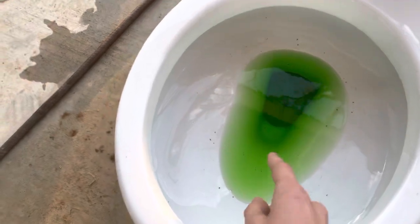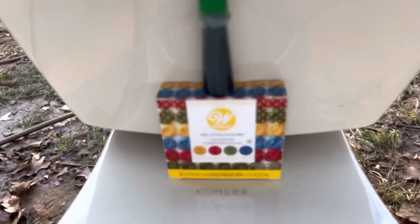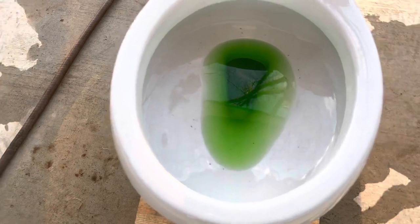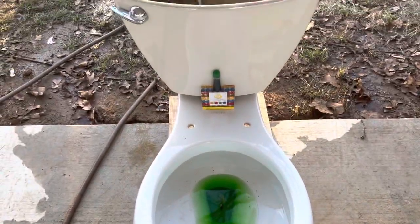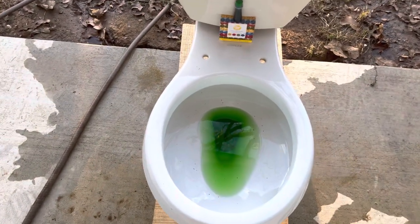Normally during dye tests I'd put dye on the rim just to show the power of the bowl rinse, but I accidentally bought the wrong type of dye — it's a gel food dye, so it's a lot more dense than the liquid kind. It would stick to the rim and it would take several flushes to rinse off, and since it's a gel, it wouldn't really be fair.